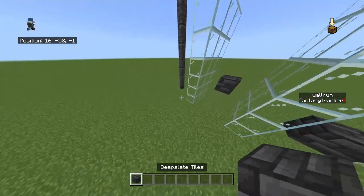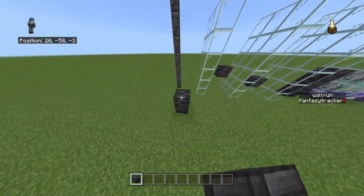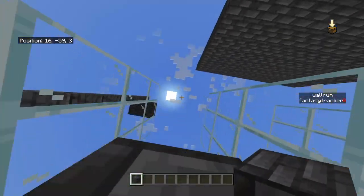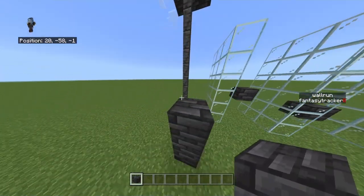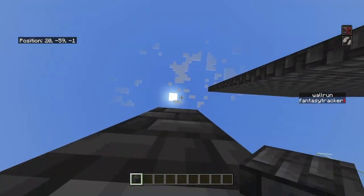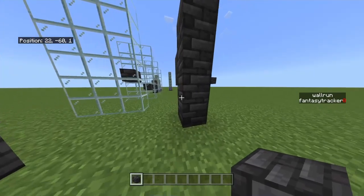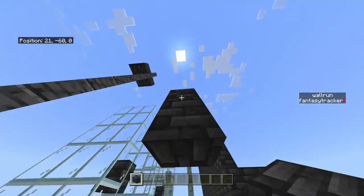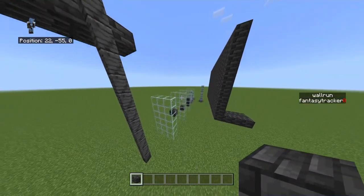Another thing is, this is the maximum height you can do — above this it won't work. So if we try to do an extra block like this, you won't even get the opportunity, because you can't even reach up to the ledge to actually start climbing. That's the climb up.